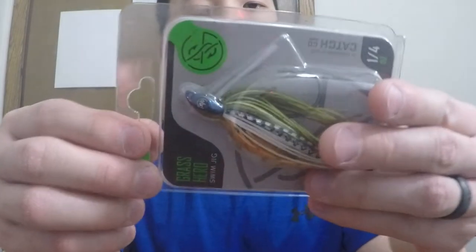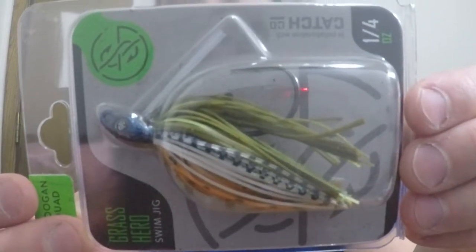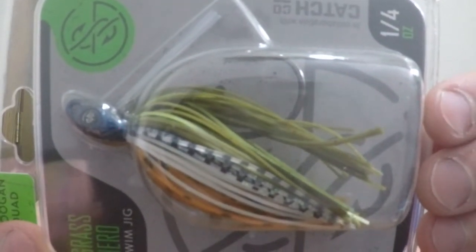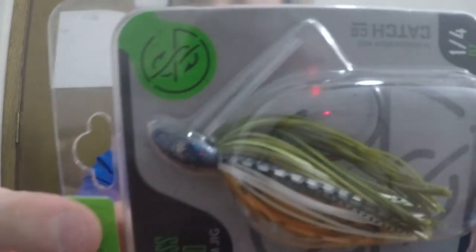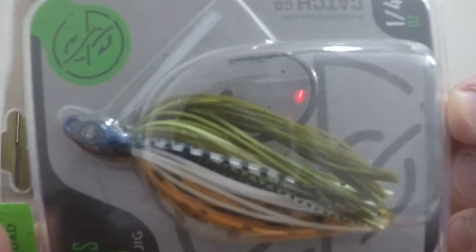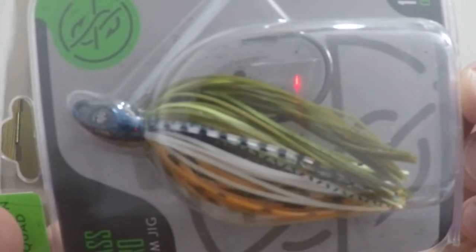Next up we have a Googan Squad Grass Hero swim jig, quarter of an ounce. I think this color is called Bluegill, and it comes equipped with a 4/0 hook. This is awesome — this is like the second or third Grass Hero jig I've gotten in all these boxes. Very, very neat. I'm very fond of the Googan Squad stuff.